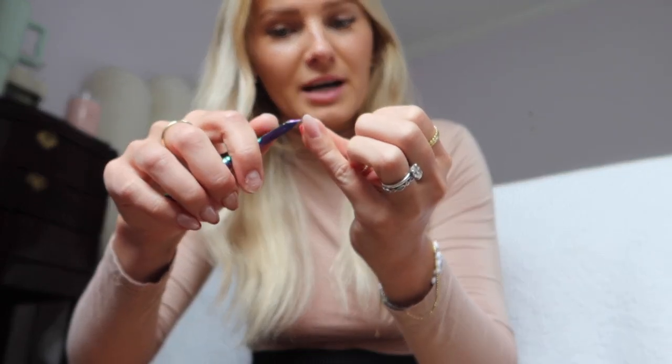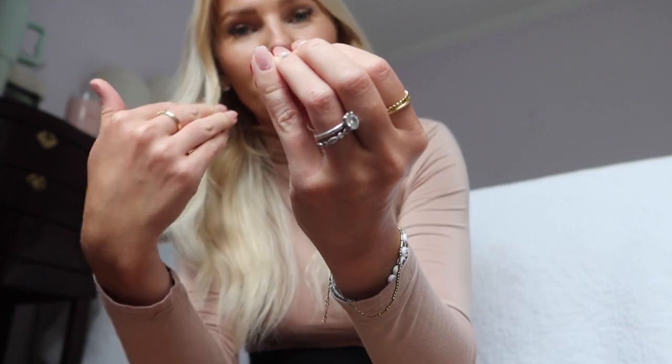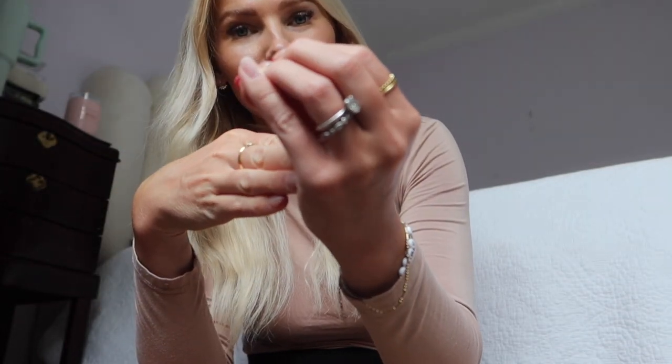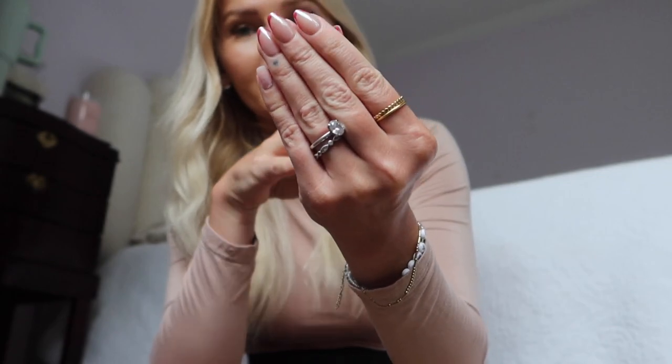Actually, there's one step I completely forgot. If you have long nails you're going to want to go ahead and clip them down — I'm not going to clip my natural nail, just clip off the tips. That tip just flew halfway across the room! This way, not only do you have less to file, but the acetone also has less to eat through or disintegrate.